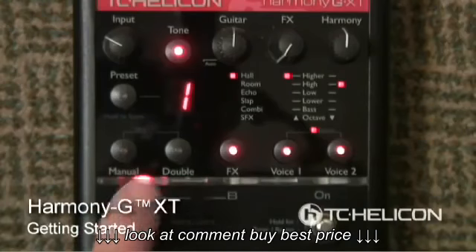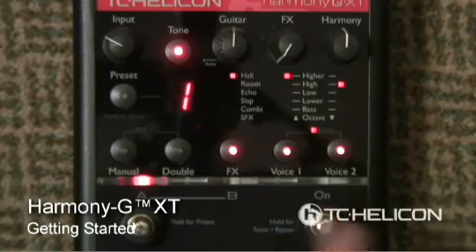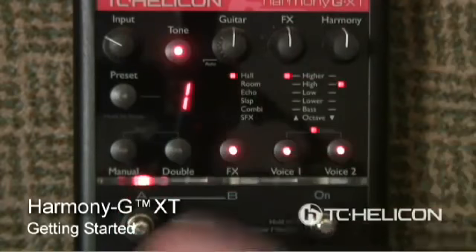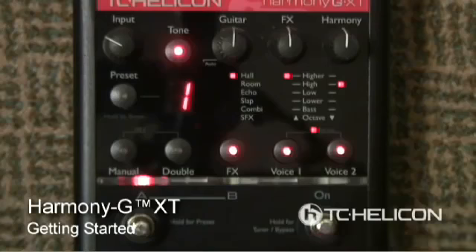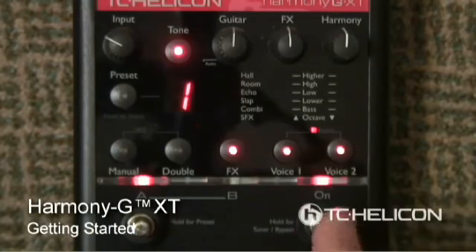Coming down here, we explained this is the preset and A/B button. Then we have the on button to turn the effects on and off. This effects button is also good for bypass — say I was singing a song like this and I don't necessarily want to talk to my audience that way, so I'll press and hold. Now I can talk to the audience normally. The tone is still on even though I'm bypassed, and it's perfectly dry so I don't sound weird like I'm in some sort of cave while talking to them.